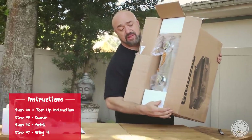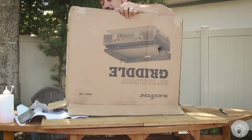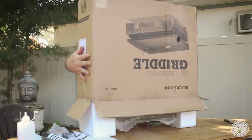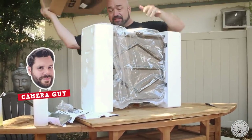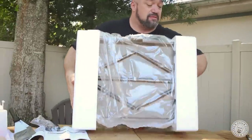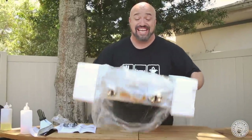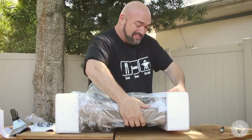So I've chosen the thinnest, most unstable table that I could find in the house to do this with. This is where the camera guy catches the grill — or the table. Light as a feather. Let me get this guy off here.